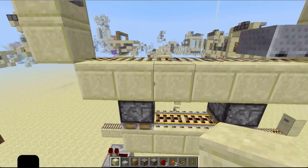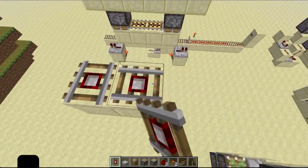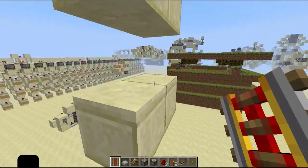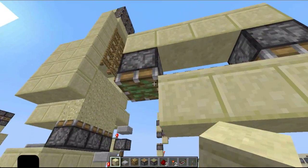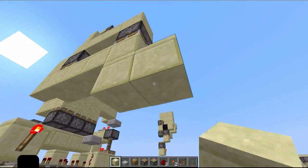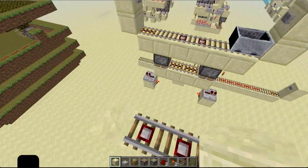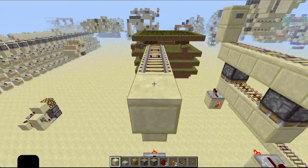It's very simple to build. All you really need to do is have two detector rails, and underneath it two powered rails, and two pistons, and that's it. It's really easy to rebuild, and you can just place the rest of your track just like that.